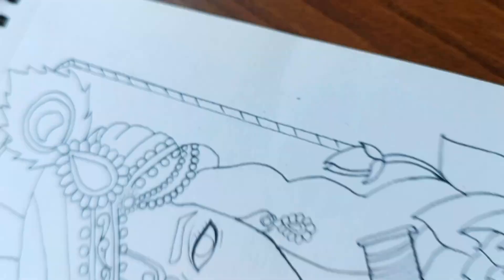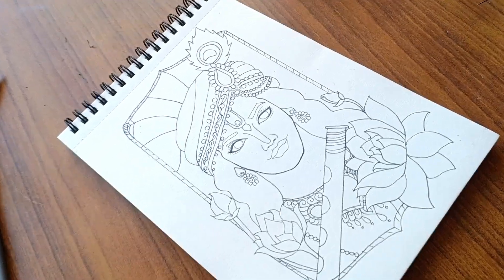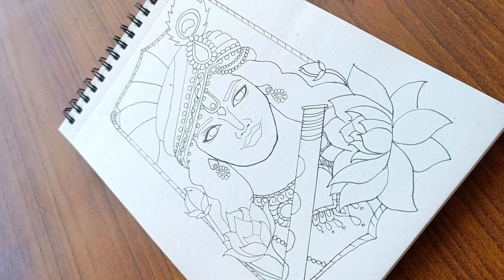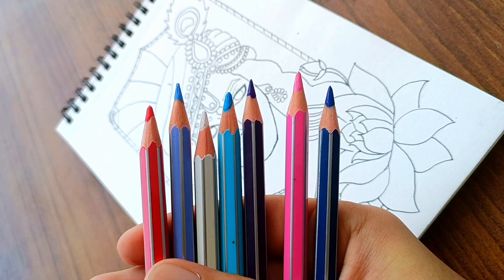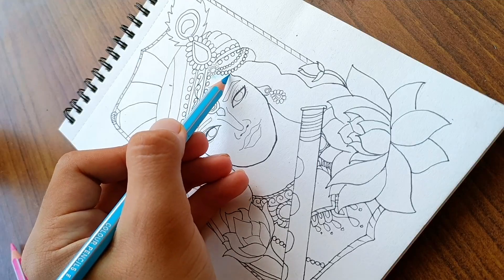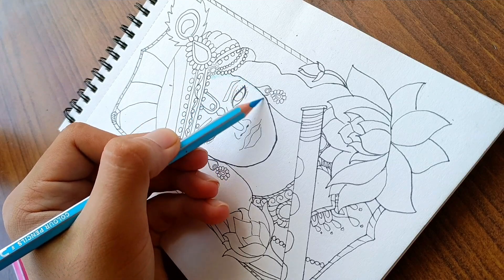Now let's focus on the drawing — the inking is also complete. Now let's start coloring. For the skin, I'm using these pencil colors. First, I'll apply a base layer using sky blue.